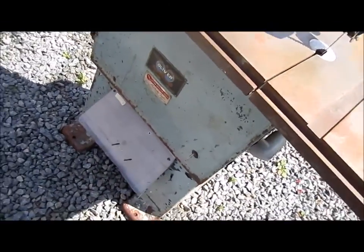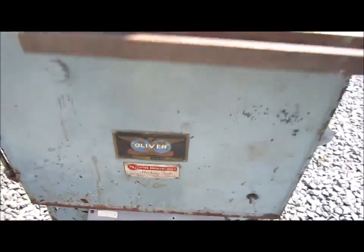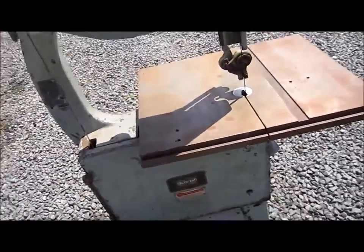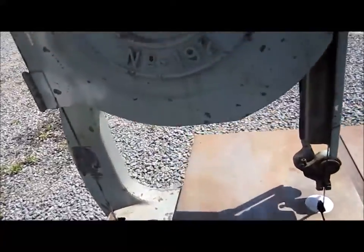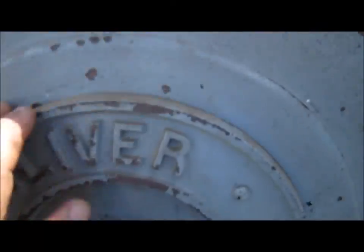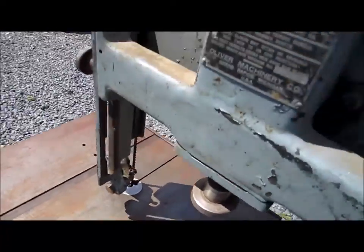This is a pretty old saw and very heavy — this saw weighs around the 400-pound mark. Very well built. That's going to be the future sawmill for cutting my lumber when I need some.